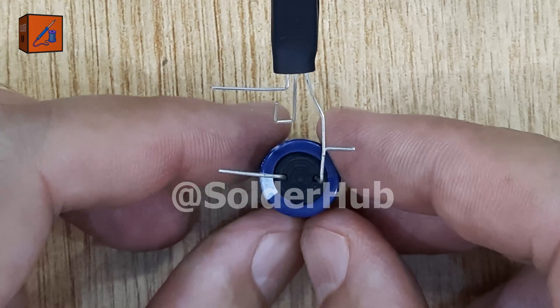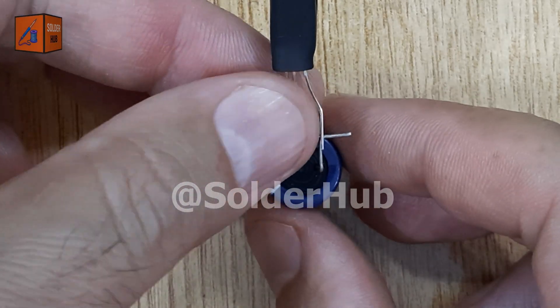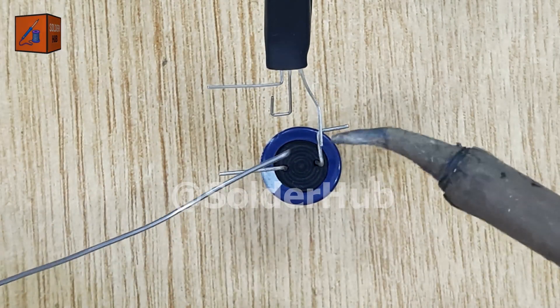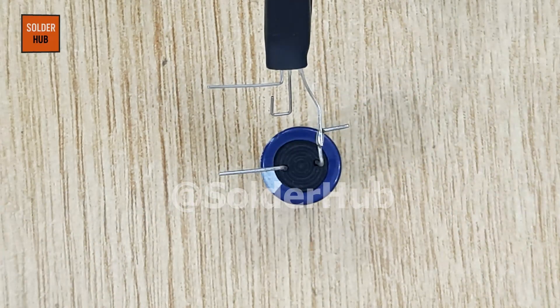The first component I'll be using is a 1000 microfarad capacitor, which is quite large in value and perfect for creating noticeable delays in a circuit. I'll solder its positive leg to the emitter pin of the BC547 transistor.